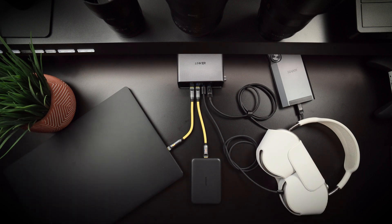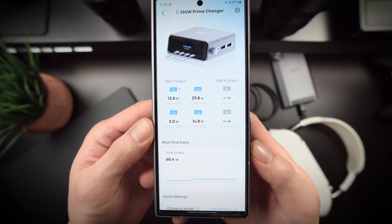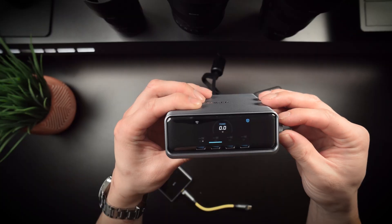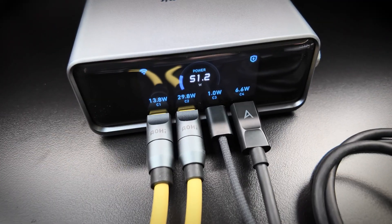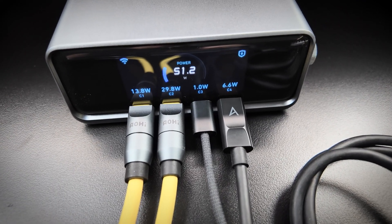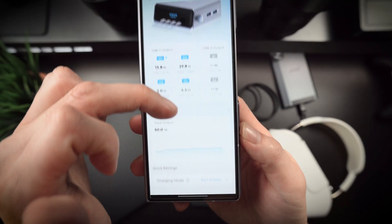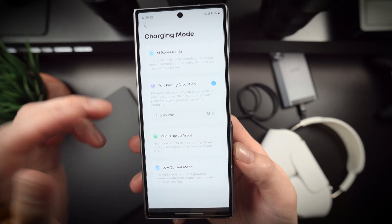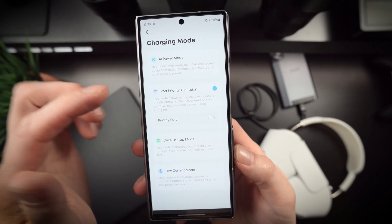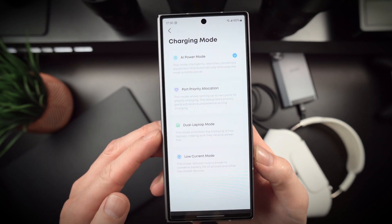The magic behind this is GaN technology, which allows chargers to deliver high power in a relatively small footprint. It's more efficient, generates less heat, and ensures you're not sacrificing speed when multiple ports are in use. Each port can dynamically allocate power based on the device it's connected to — if you plug in a high-wattage device, it takes what it needs without compromising the rest. This is a huge plus if you're charging multiple power-hungry gadgets at once.